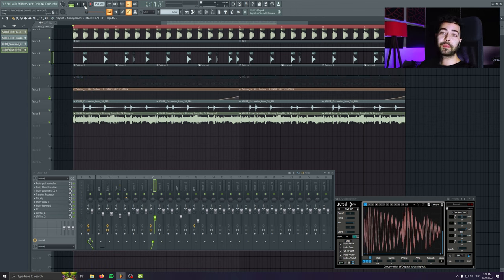Yeah guys, this is how we get the percussive drop vibes like Vivek's tracks. I hope you can learn something from it and apply it to your own productions. That was it for today — thanks for watching, see you on the next video. Bye bye.